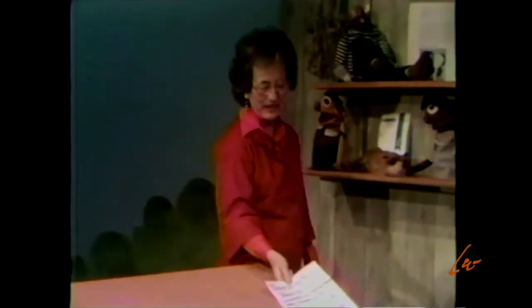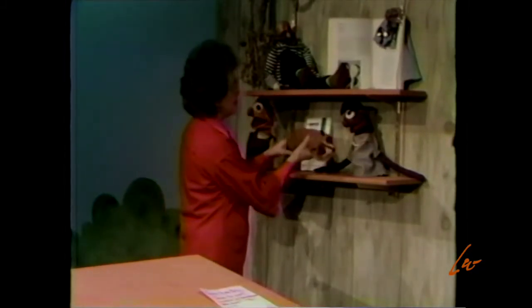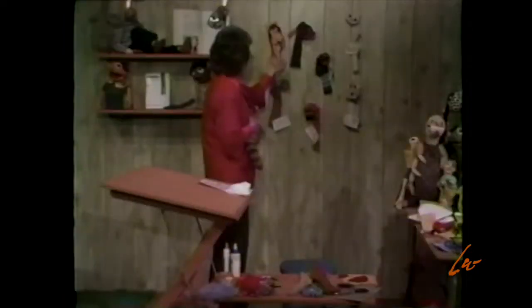It's too bad he's not here because today we're going to be doing puppets. I have some of my puppets here and some of my puppet books and magazines. You know, puppets are like old friends. You can have such a good time with them — they're just so much fun.